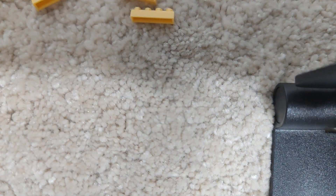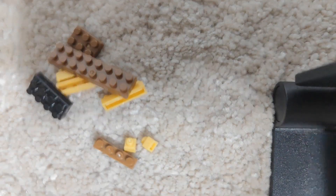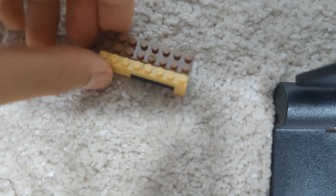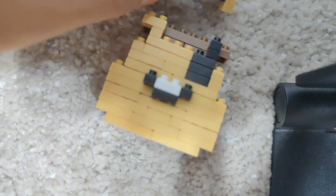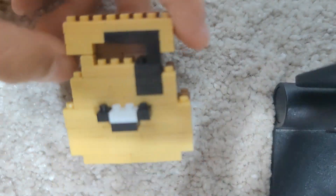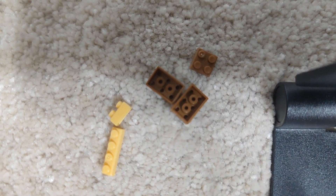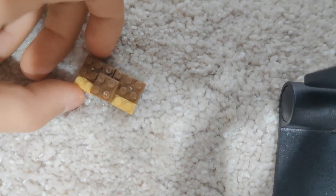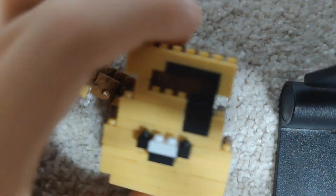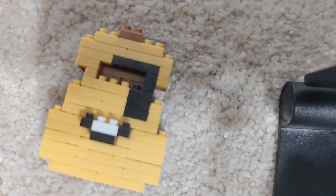Time for the next step, and we'll need these pieces. Since we need to put these together, we can add it onto this, like this. Now time for the next step — we will need these pieces, so now we've got this we can place it onto this, and it now looks like this.